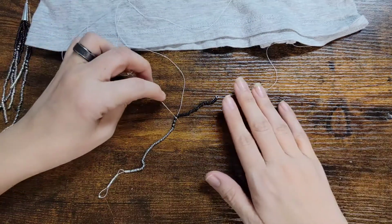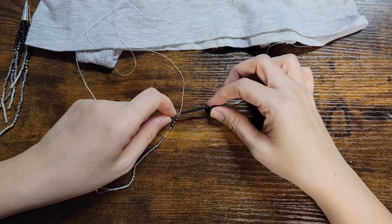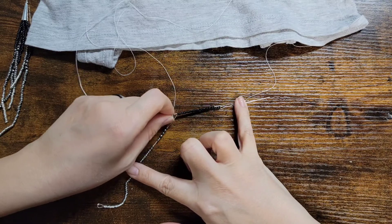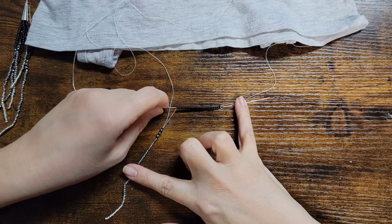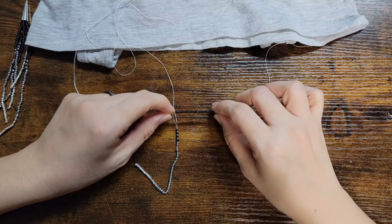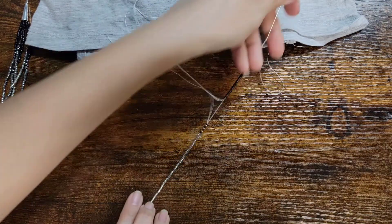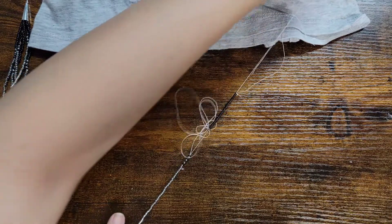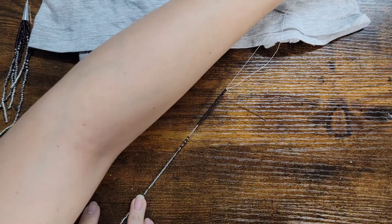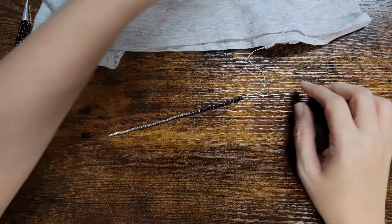Okay, now we're going to go ahead and do the rest of them — go all the way through it. Just like that. And there you have your first tassel.